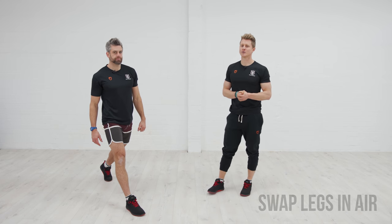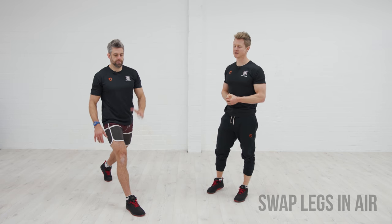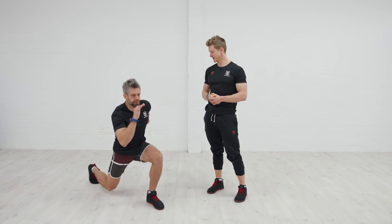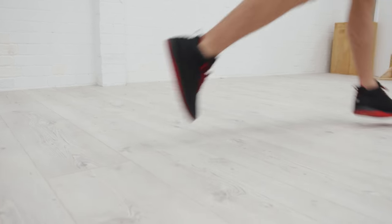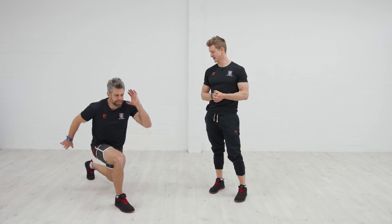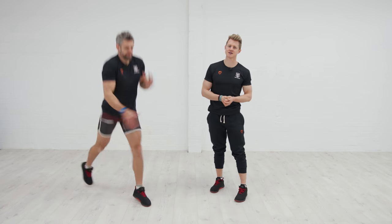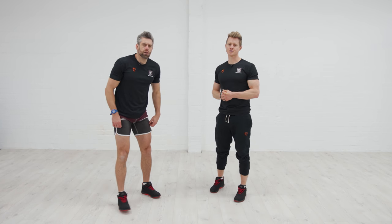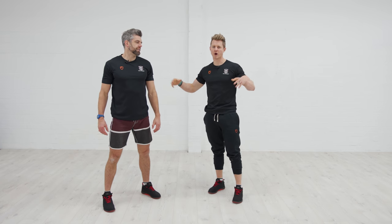If you want to get the heart rate up or build explosive power in the lower body, we're going to try split jumping the legs — changing in midair. He drives high, pushes hard off the front leg, gets as high as he can, then splits the stance in midair to land on the opposite side. Those are three lunge progressions to get those legs working, build explosive speed, and get the heart rate going.